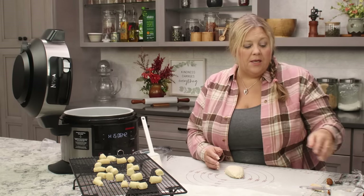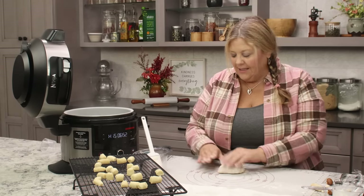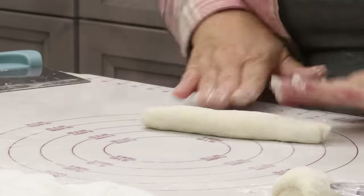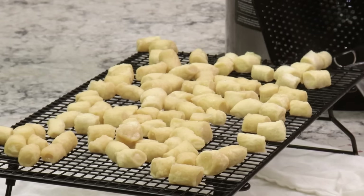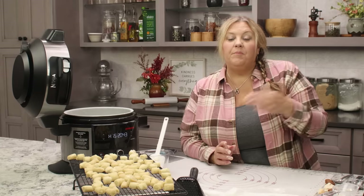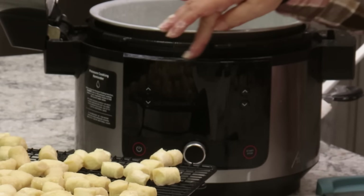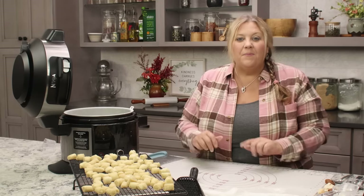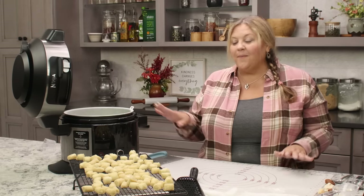If a piece feels too sticky, just add a tiny bit of flour — it'll be fine. Once all the pretzel bites have been dipped in the baking soda bath, you can turn off the heat. You'll notice some white residue from the baking soda; it wipes right off. If you're using a stovetop pot, expect a little white film around the area — I almost always end up with some on my cabinets, but not today.